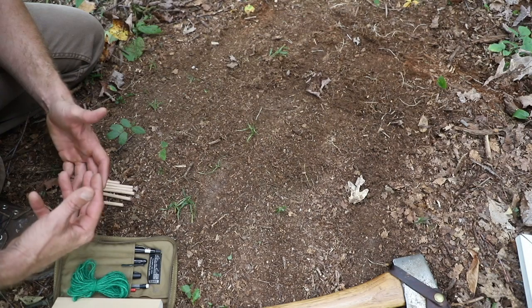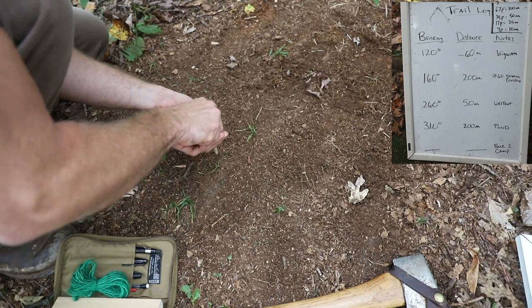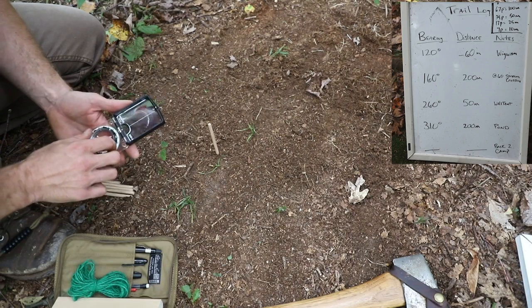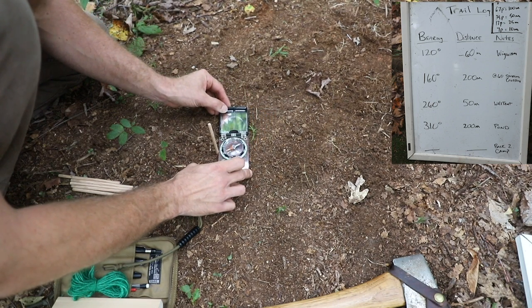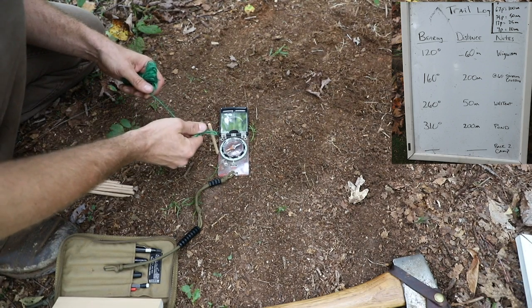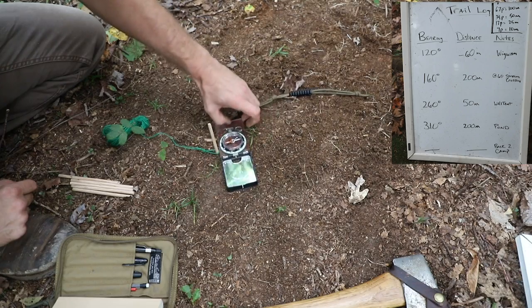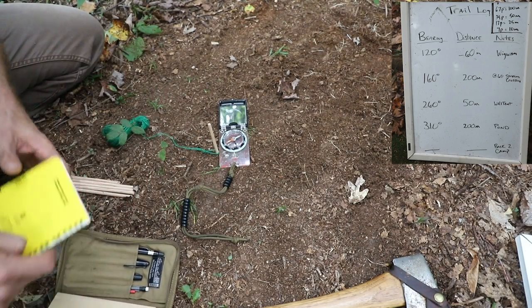Rather than retracing all my steps with reverse azimuths, I can make a quick map on the ground and find exactly how to get back to where I started. Looking at my trail log and the numbers we came up with, this is a representation of how I traveled. I'm going to put a peg in the ground — you can use sticks. Don't use nails because nails are magnetic to your compass. The first bearing was 120 degrees, so I'll set my compass to that, lay it on the ground, and put the needle in the doghouse. I'll take a piece of string and place it over my marker. The front of the compass always needs to point in your direction of travel.